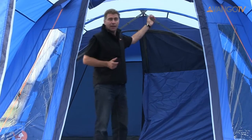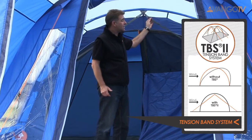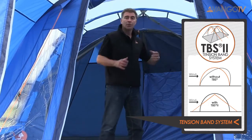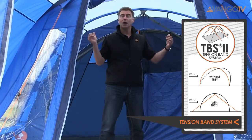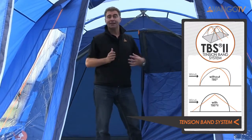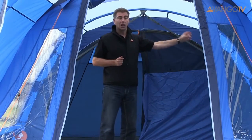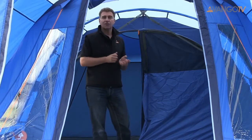One of the features we place on our tunnel tent is the Van Gogh tension band system. This is a Van Gogh patent, therefore nobody else can use this. It means that you have stability in winds. The advantage of a tunnel tent is lots of space and lots of height, but the disadvantage can be they can be slightly unstable in wind. We eradicate that at Van Gogh because we have this tension band system. If you want to you can clip it away and roll it to one side, but during the day if you're going out or overnight just click it in place and that gives you added stability.